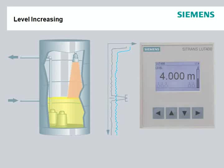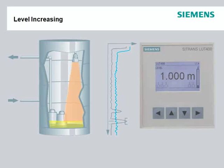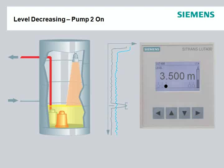The Citrans LUT400 supports a large selection of pre-configured alarm, pump, and control options, as well as three relays. The pump control is suitable for a two-pump station, or backup control to a PLC.